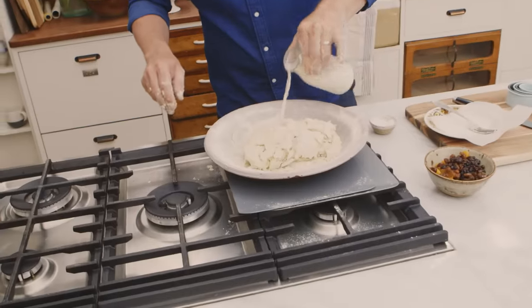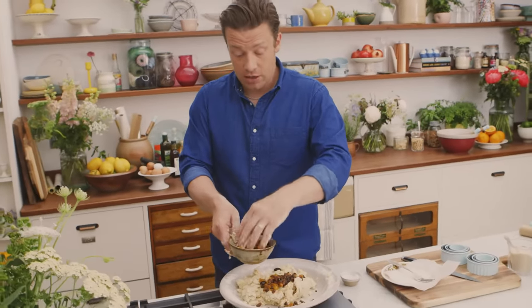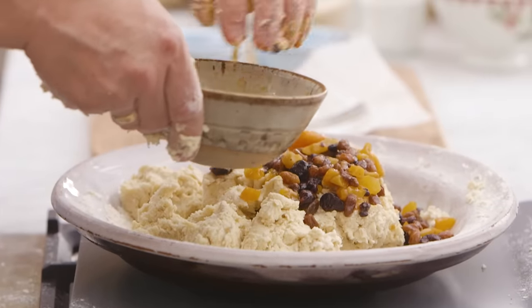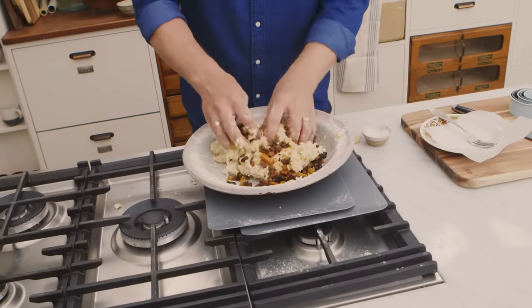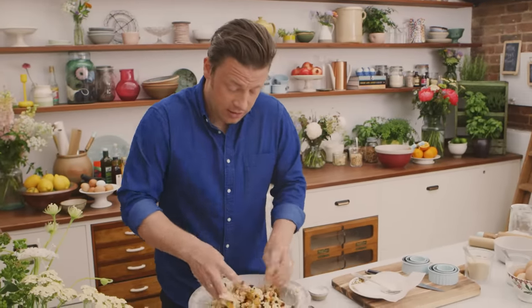A little splash of milk. And then I've got 150 grams of lovely dried fruit — you can go apricot, sour cranberries, cherries, you name it. I just put a little orange juice on top of it and leave it for about half an hour to slightly rehydrate those lovely fruits.